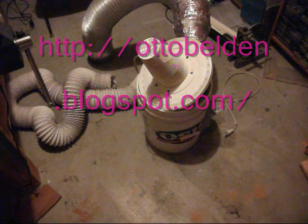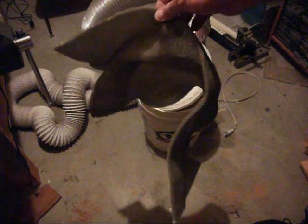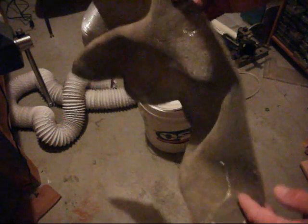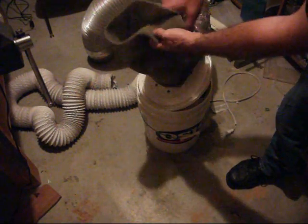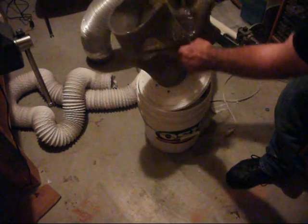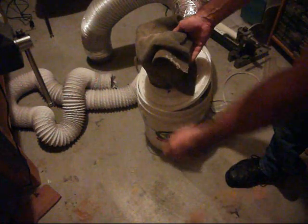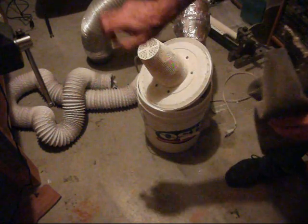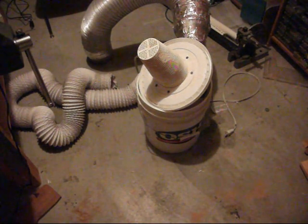The last part I haven't shown yet is the actual filter. I use a cheap replacement furnace filter from Orchard Supply that helps remove particulate matter from the airstream. I wrap it around the end of the water pump filter part, put a couple of rubber bands around it, and pinch it off so that the air has to pass through this filter on its way out. And that's all there is to it.